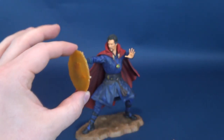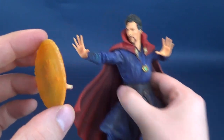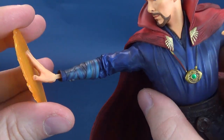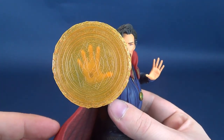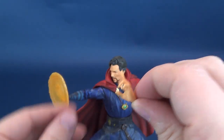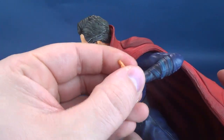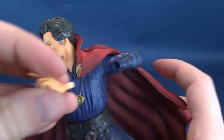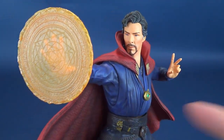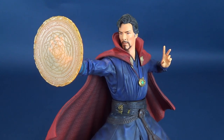This disc will only go into this hand here, which gives you options. I initially was going to say two variations, but you can actually mix and match these. So what we're going to do is take the hand out of the socket and replace it with the disc of magic right there. You can either keep the other hand as it is, or they also give you a conjuring spell hand — and that hand only goes on this side. So you can either have this look, or you can take that hand out and replace it with the spell hand.